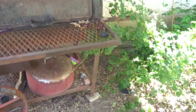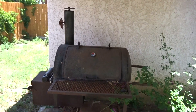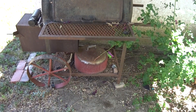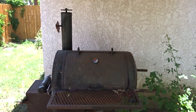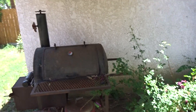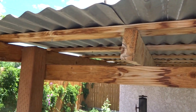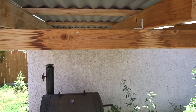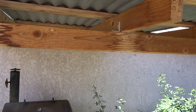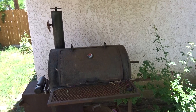Here's my little smoker — my favorite smoker in the whole wide world. Here's my shed that covers it. I think I made a mistake: I didn't make this cross piece quite high enough, and that's not the first time I've bumped my head on that.